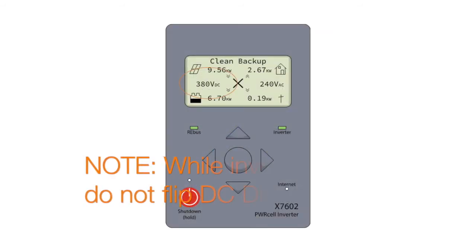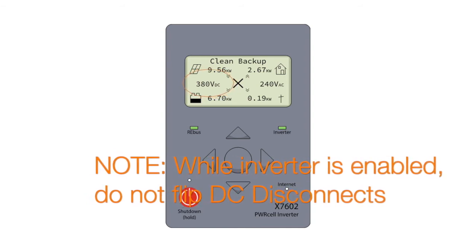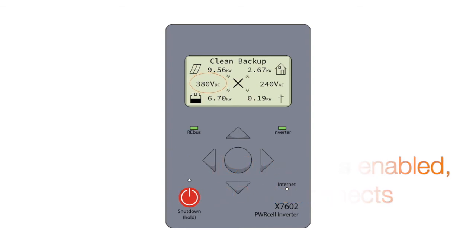While the DC bus is supplying voltage, PowerCell disconnects should not be turned to the on position. DC power can be verified on the inverter's home screen.